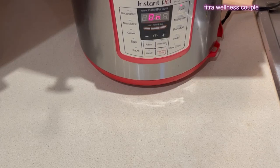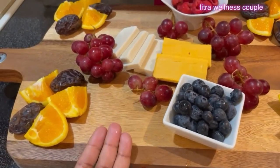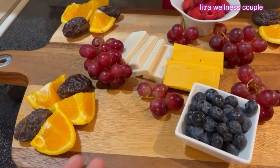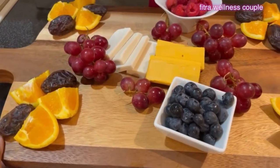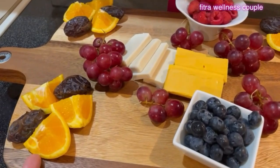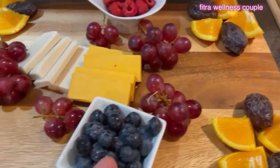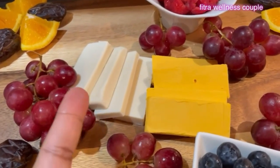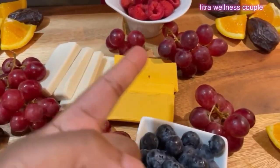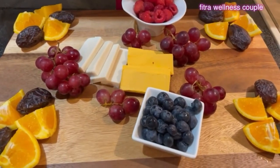Right now I'm working on this tray — I have a new cutting board. I have some oranges and dates at the four corners. And then I found some vegan cheese — a white one and a yellow one, so I chopped those. Then I have grapes in the middle, blueberries, and raspberries. For now that's what it's looking like.